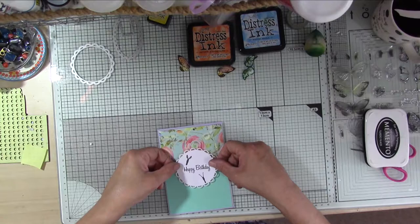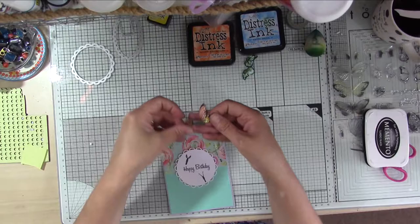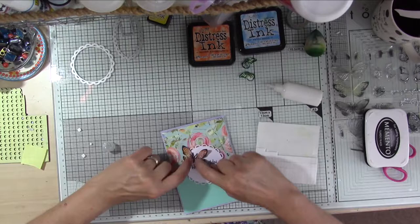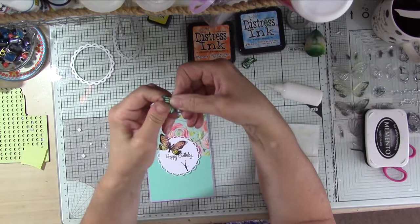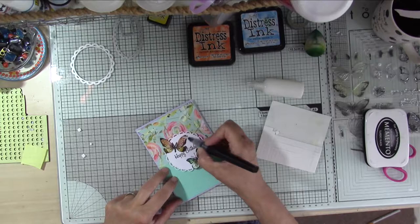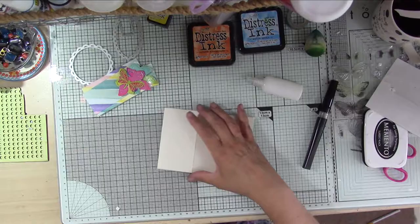I'm just using a bit of waste foam from some black foam dots, which is quite good when you want to raise up a larger piece like this. With my fingers I'm just shaping those butterfly wings - curving them out at the top and in at the bottom to make them look more natural. I've used foam dots at the bottom and then little dots of glue at the top, curving that bottom wing inwards and the top wing outwards. I'm finishing off with my shimmer pen, which just gives a nice subtle shimmer to it.